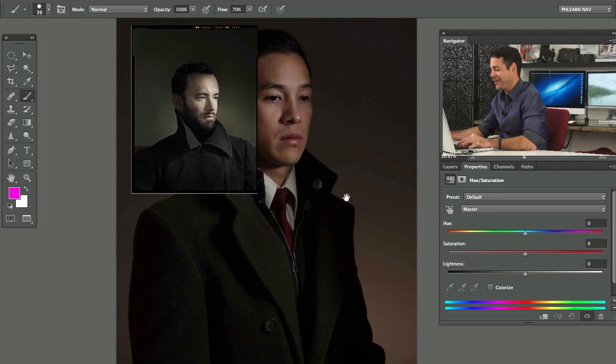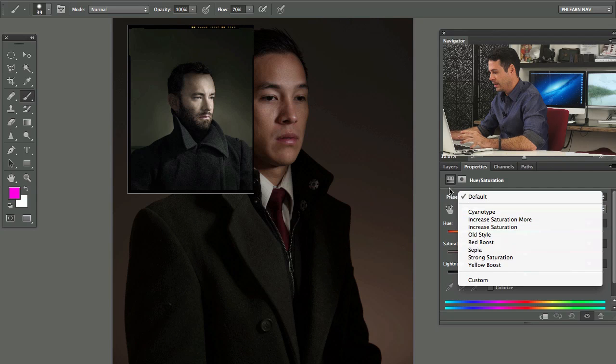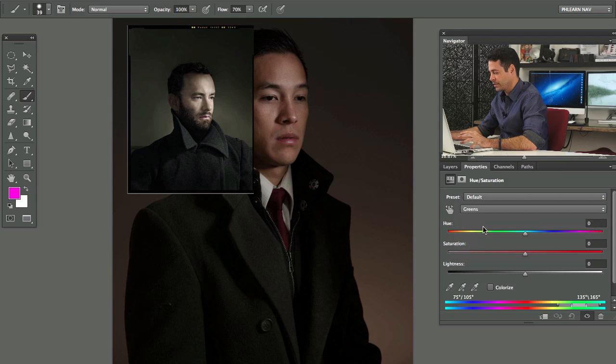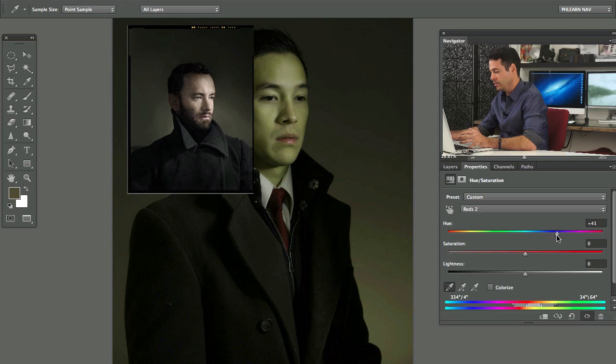Dan Winters has a little bit more of a greenish hue to his image and the skin tone is kind of desaturated looking, a little more white and specular. All that stuff you can do in Photoshop — you don't have to get it exactly right in camera. I'm good at Photoshop and I'm going to use all my skills. Let's go ahead and see what we can do. Let's grab a hue saturation layer and grab a color — let's grab yellows. We'll grab an eyedropper and grab those colors.